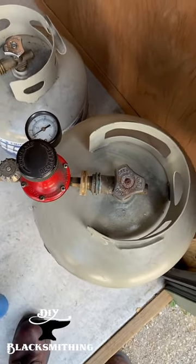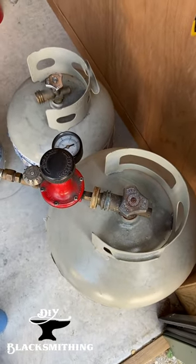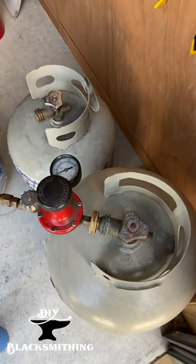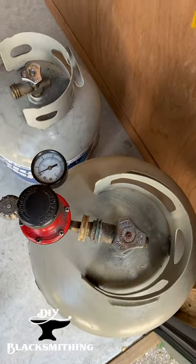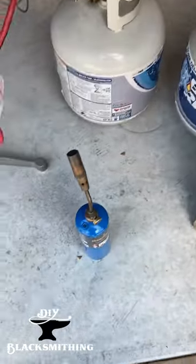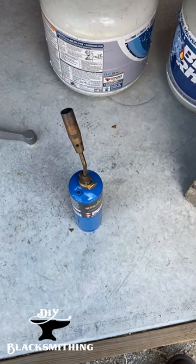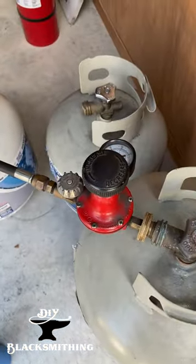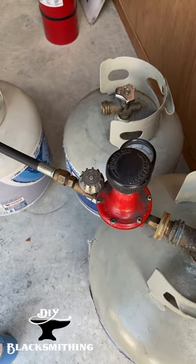For today's video, we're going to see if we can light a propane forge with a 4th of July sparkler. We've got the tank shut off, and normally we'd light it with a lit propane torch, because that generates plenty of heat, it's got good pressure, and we know it's going to ignite the gas inside the forge.